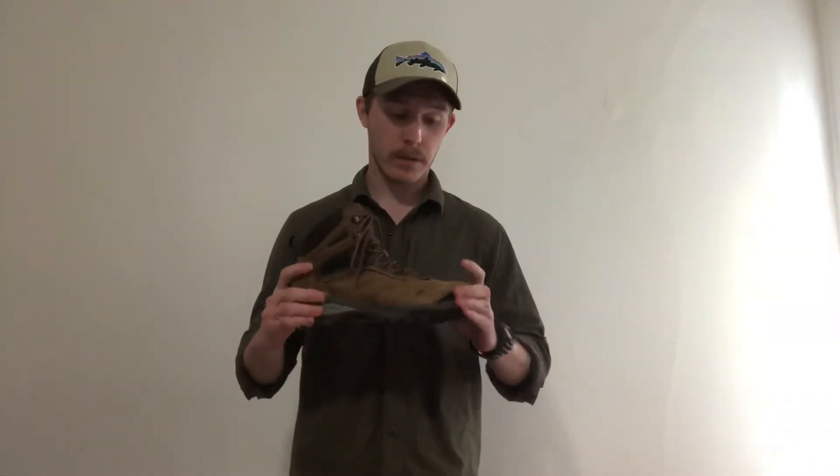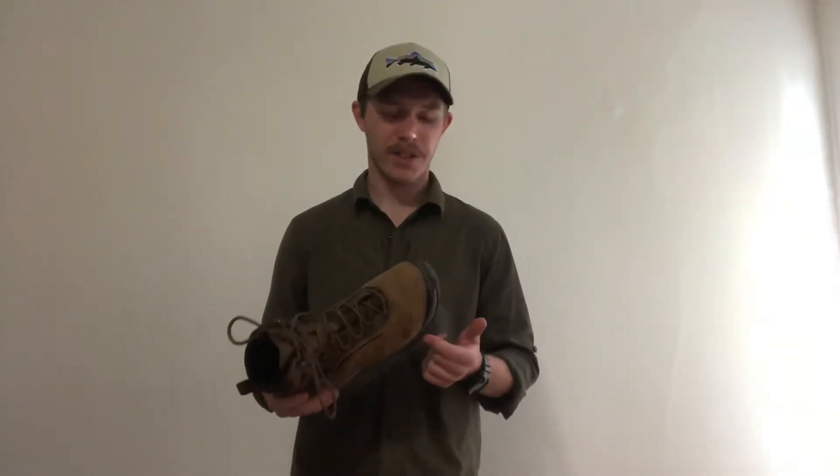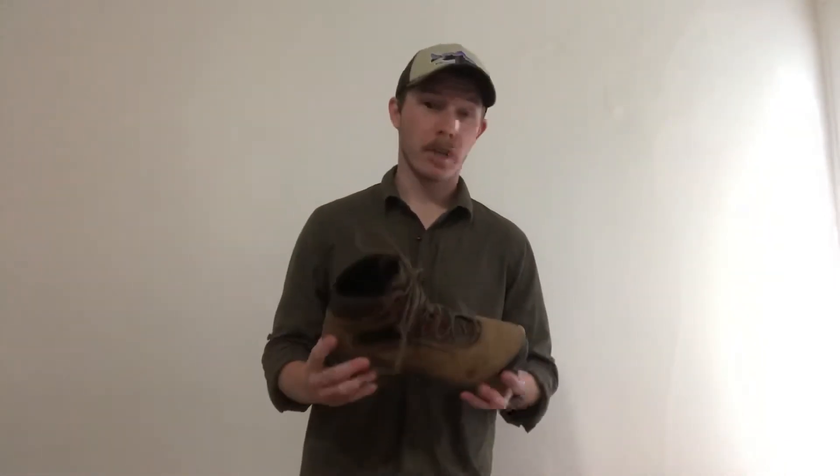So, what are they? These are waterproof hiking boots. They've got leather uppers, they're waterproofed with Vasque's Ultra Dry technology. I'm guessing it's a proprietary thing, but I'm not 100% sure about that.